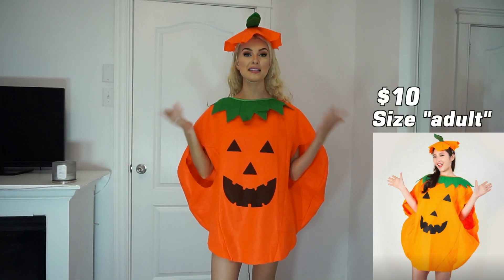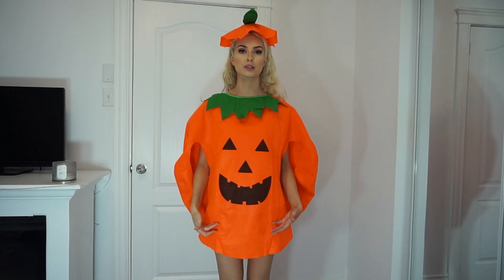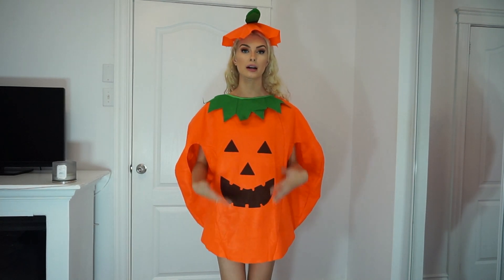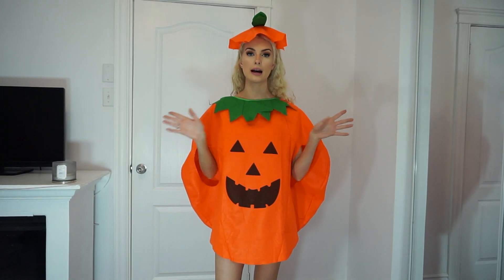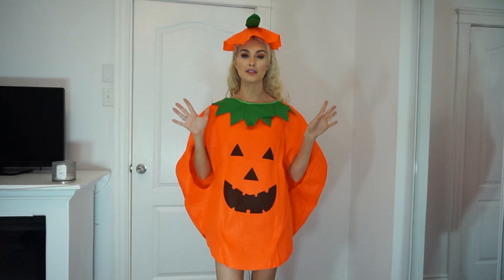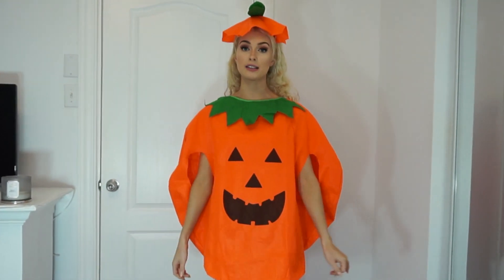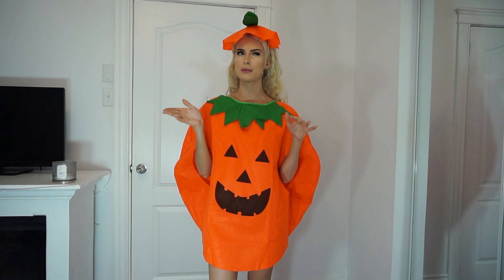Here is the pumpkin costume and this one is actually really really cute. It is a little bit short — I'm just wearing some shorts underneath right now, but you can't do a lot of movement without it rising up, so I'd probably wear tights or leggings underneath. My favorite part is definitely the hat — it just tops it all off and makes the costume so much better. Just imagine strolling up to a Halloween party in this — I would be strutting!